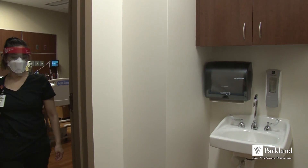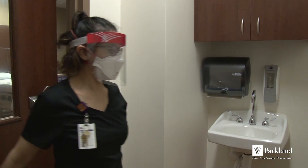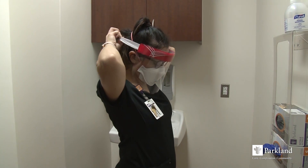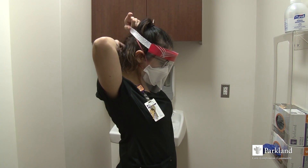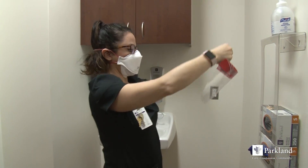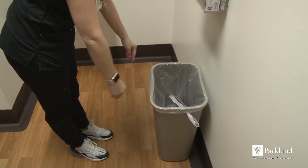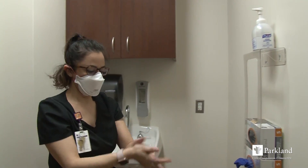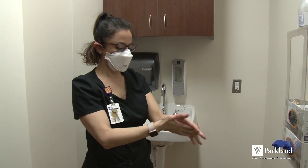Outside the patient zone and with clean hands, you may now begin to remove your respirator and eye protection. Remember the outside of your face shield and mask are contaminated. Remove your face shield by grasping the headband as far back as you can and remove away from your face. To remove your goggles, grasp the ear handles and remove them away from your face. Discard after disposing your eye protection in the waste bin, then perform hand hygiene again before handling your respirator.